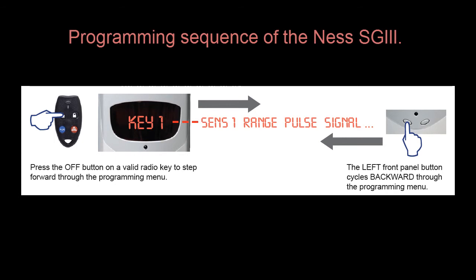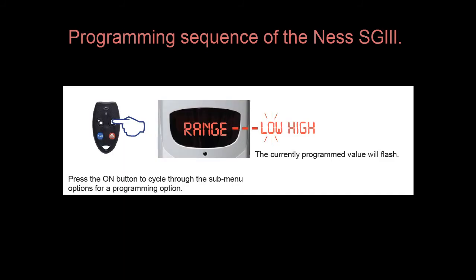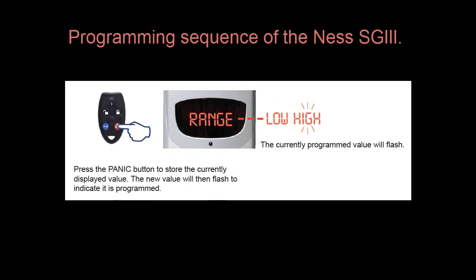Once we have added additional radio keys and radio detection devices, we then push the left button on the radio key — the off button — and that will take us to the next security guard programming option, which is Range. The Range option selects between high and low for what detection range you want on the main PIR on the security guard. Low will reduce the detection area to typically 8 metres, where high would lift the range to about 12 metres. While in the range setting, pushing the ON button will cycle through the two options between high and low. Once you have selected the option you wish, press and hold the panic button to save the setting.